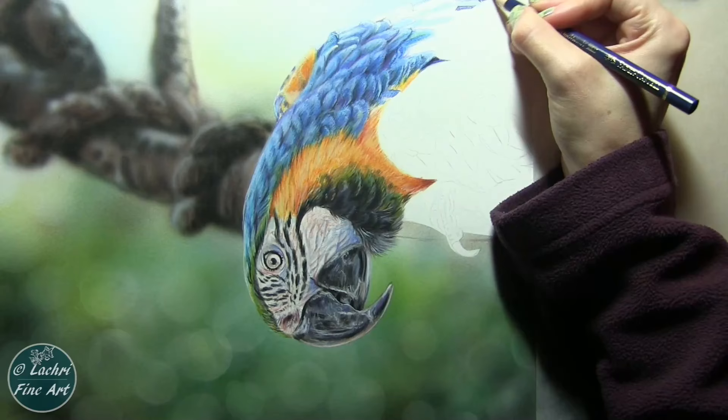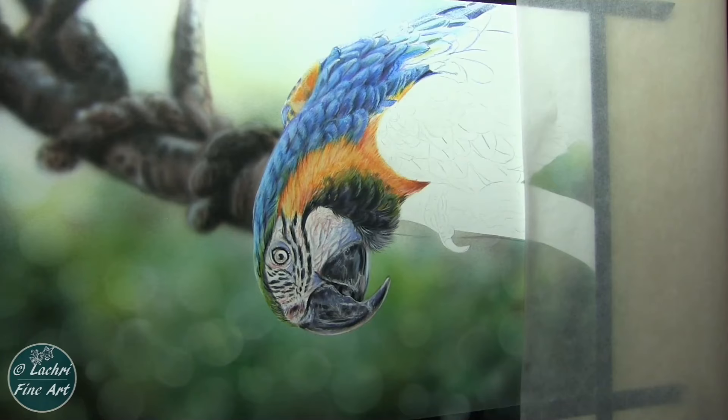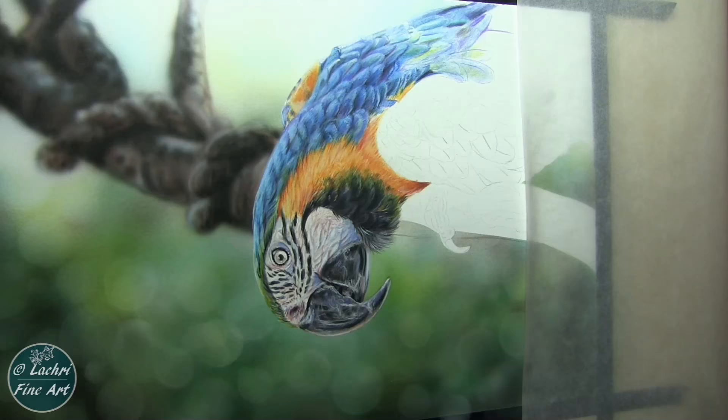Moving on to the next feathers, just blocking in where my lights and darks go. I don't worry about the detailing being perfect. I don't even worry about the color being perfect — it really doesn't matter at this point. I just want to get most of the white of the paper in each section filled in. As you can see, I'm working in fairly large sections. If you have a hard time where that seems overwhelming, do one feather at a time. You don't need to work in these larger sections.